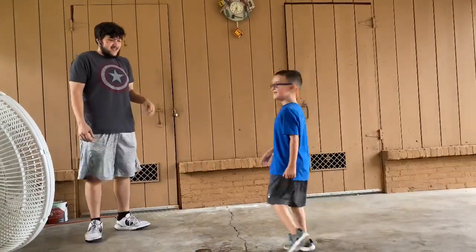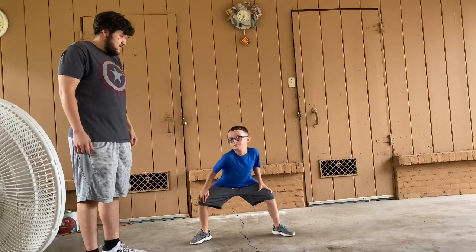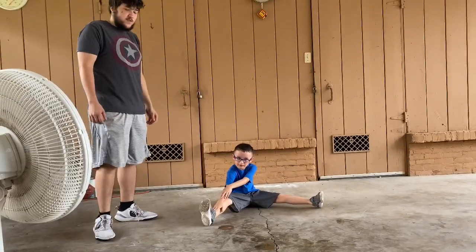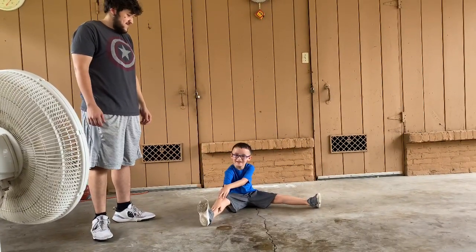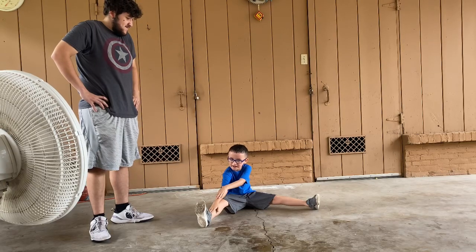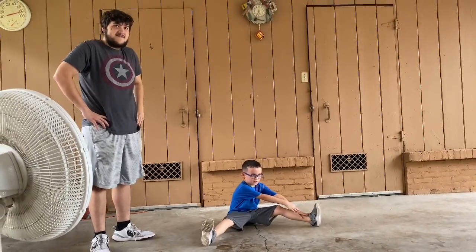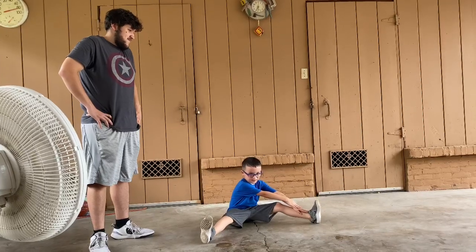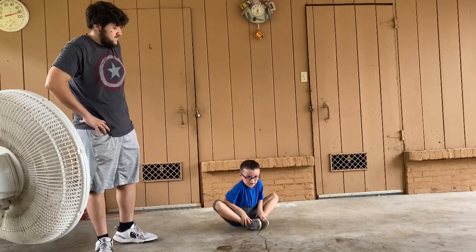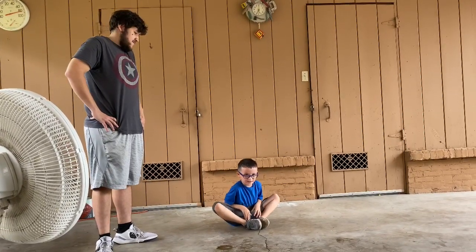Now the next stretch is something AJ is going to do all by himself. Get on the ground, AJ. You can go to the right side first. Ready, AJ? Go. 1, 2, 3... 20. Good job, AJ. Now you guys need to go to the left side for 10 seconds. Go. 1, 2, 3... 10. Good job, AJ.